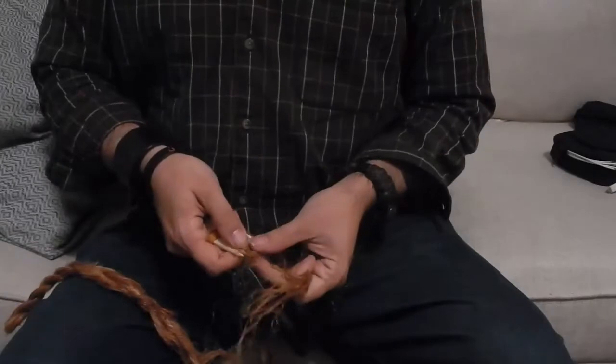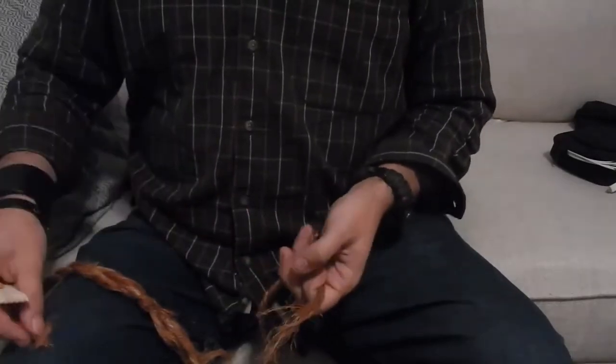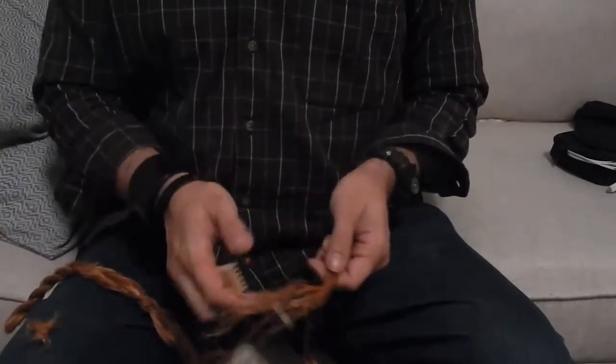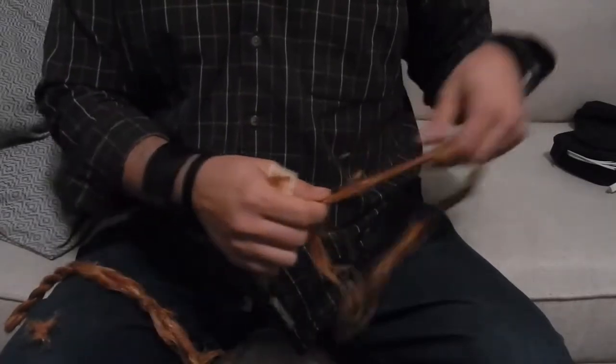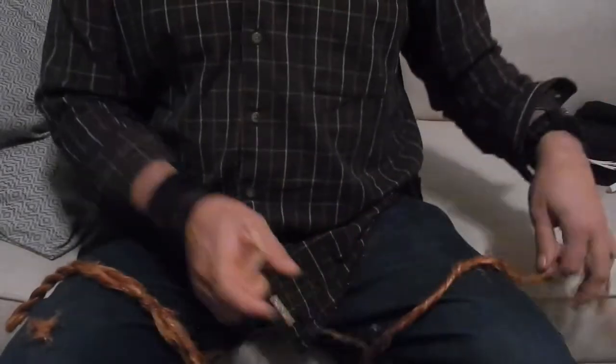All of these fibers that come off in the comb, I kept those, set them aside, and I used those in my cards to get some of the other fluffy yarn that I've been making. But after working all the way through this,